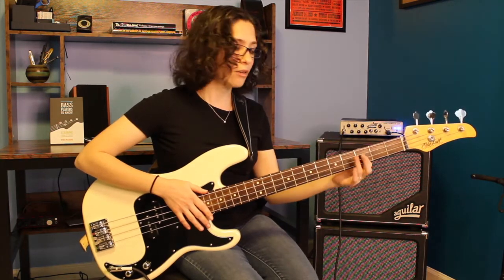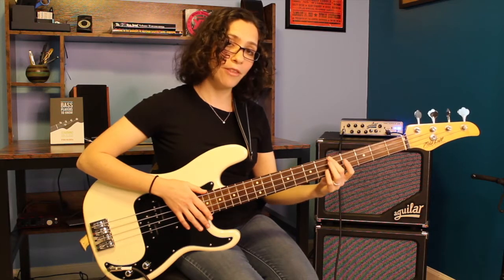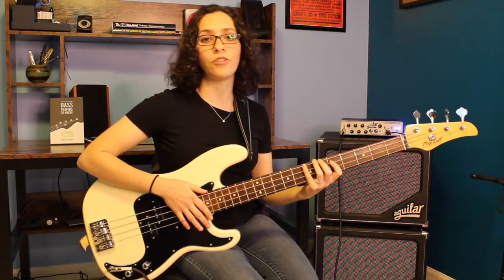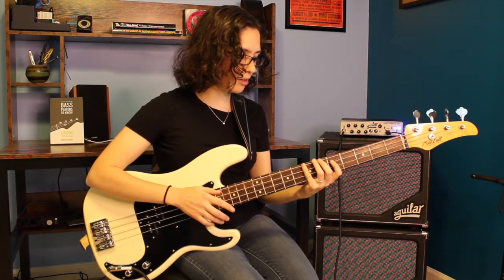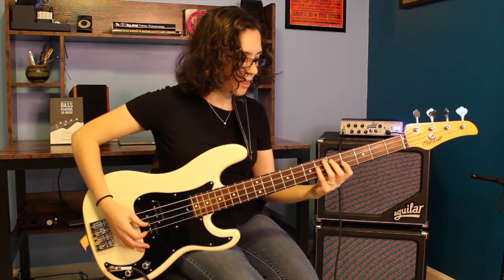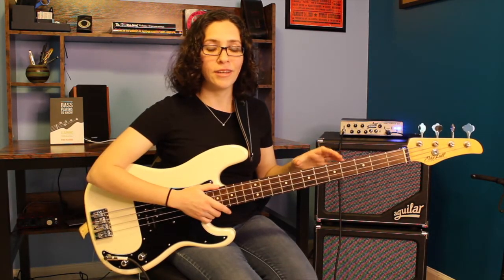Everything is within our five fret span. You'll notice that I play everything on the third fret with my first finger, that my second finger is around the fifth fret, and that my pinky is on the seventh fret. You will see at the latter part of the exercise that my first finger is going to be going over here to the fourth fret.